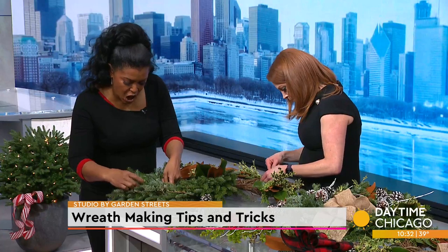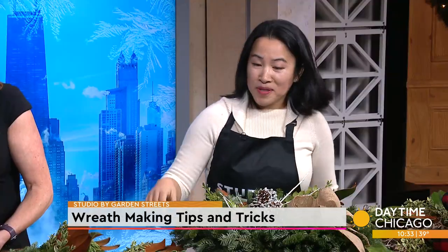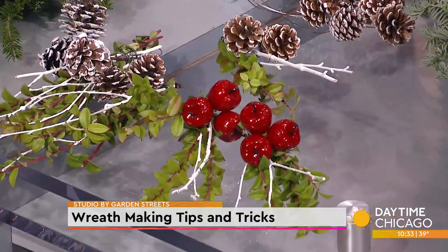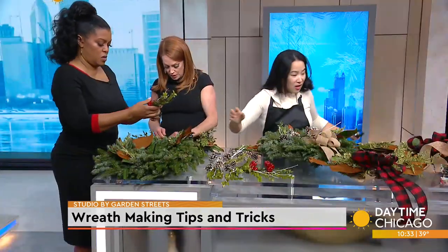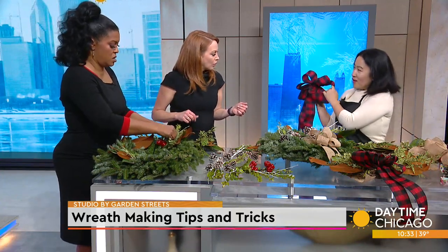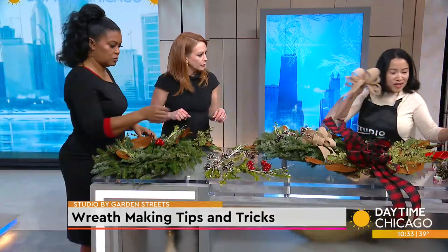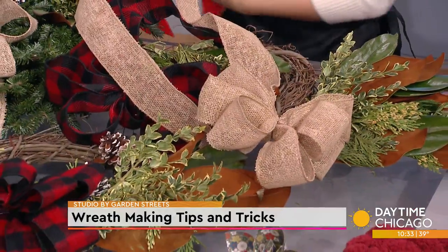Sometimes you want to add a little color to make it pop. There are a lot of options. I made these with beautiful apples that you can intersperse along with the foliage. Ribbons are another great way to bring color. I have three different styles here — a beautiful plaid, and if you want something more natural, you can't go wrong with burlap. And then for the season, bright reds can also give a little pop.